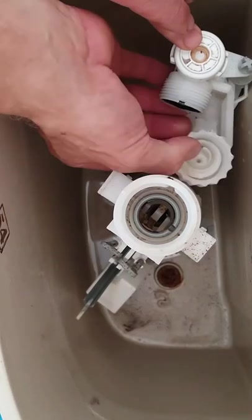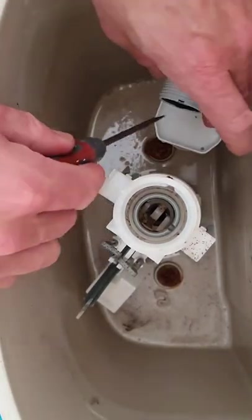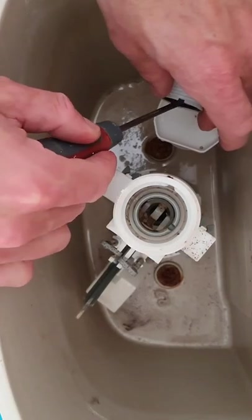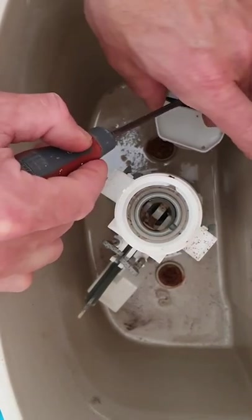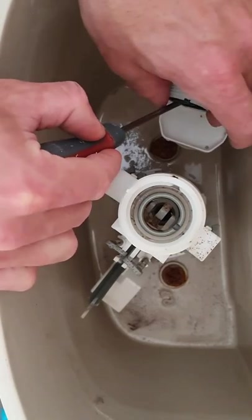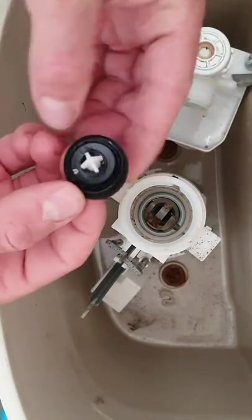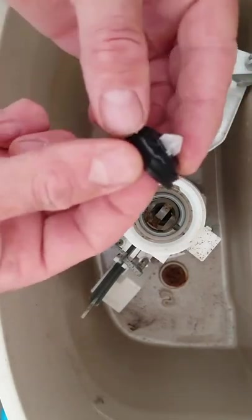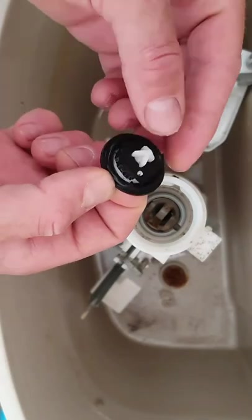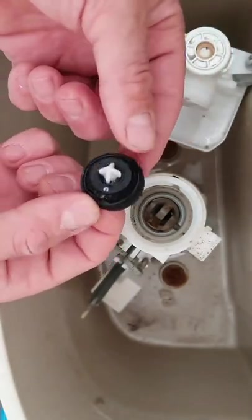So that's the cistern lid off. The next job is to have a look — there's a little rubber seal in here, so we take and get rid of that piece. The rubber seal inside can be quite tricky to get out — it's like a plastic inner — if you really gently pull it apart you don't want to split the seal. As you can see, that seal's gone.